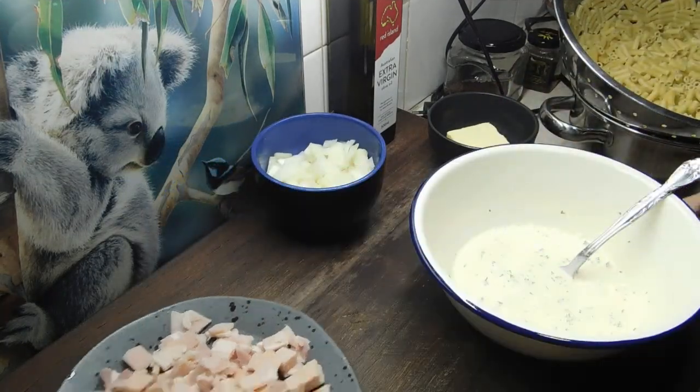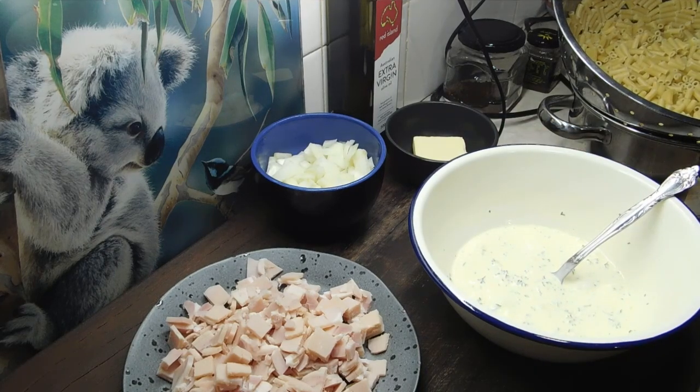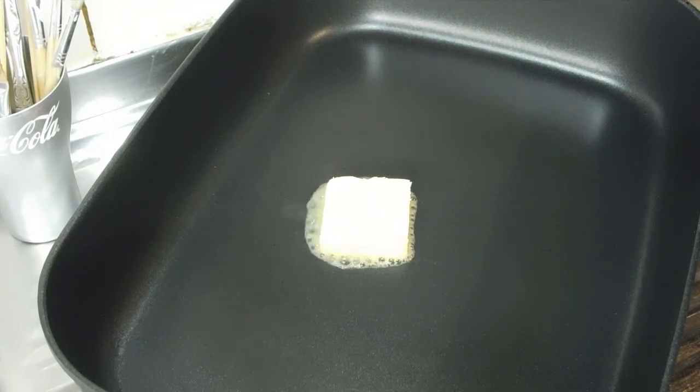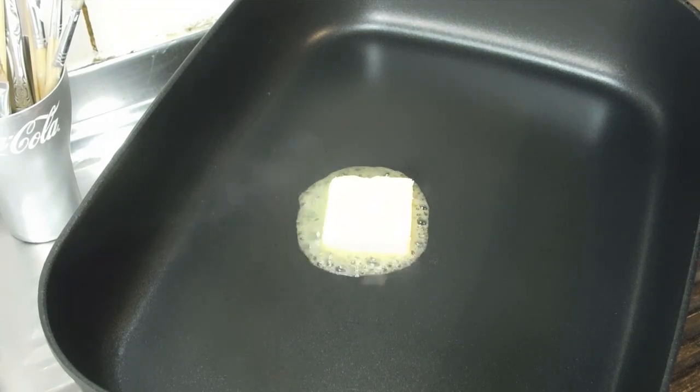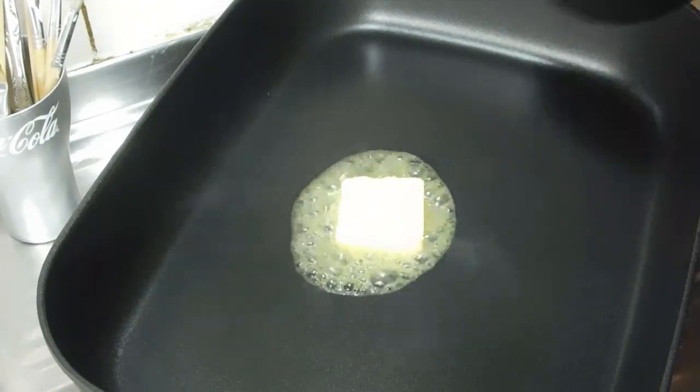Alrighty, we've got our bacon and onion chopped and our butter ready to go. Now we need to get out a large frying pan, whack it on high, and put our 30 grams of butter in there. Chuck in the onion and bacon and flick it around, cooking it for two minutes on high.